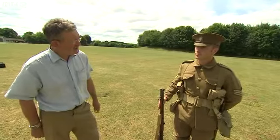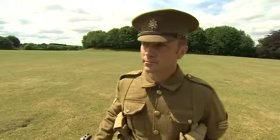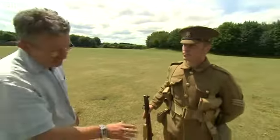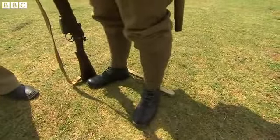Here we've got Ewan dressed as a sergeant of the East Surrey Regiment in 1914, a member of the BEF, dressed literally from head to foot. On those feet we've got a pair of ankle boots worn with puttees, which stop mud and dirt getting into your boots.